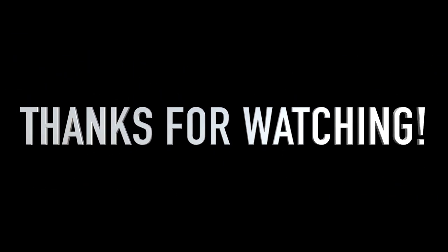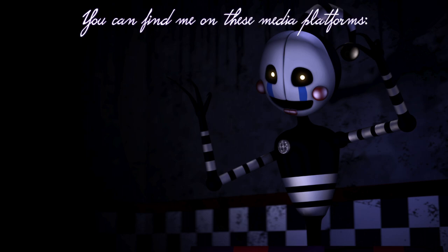But that is all that I have to update. Thank you guys. Bye-bye.